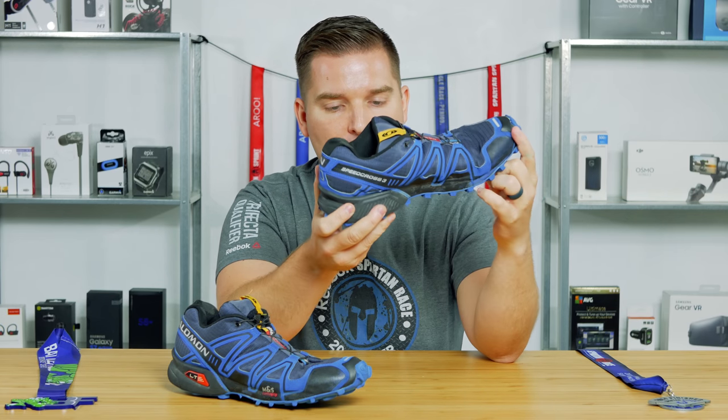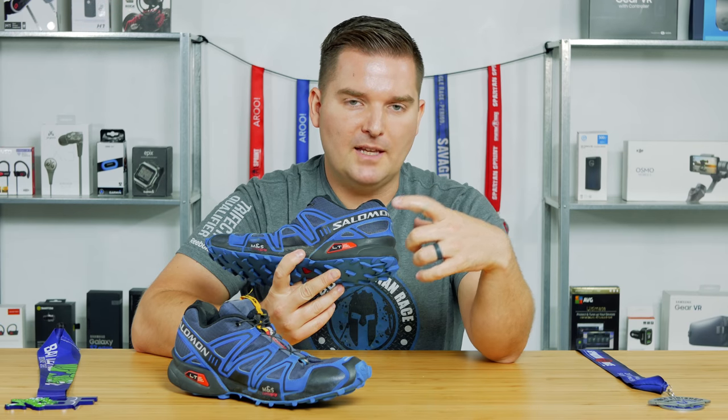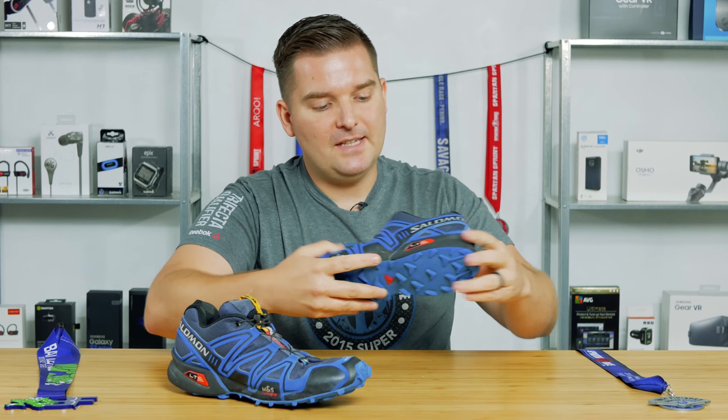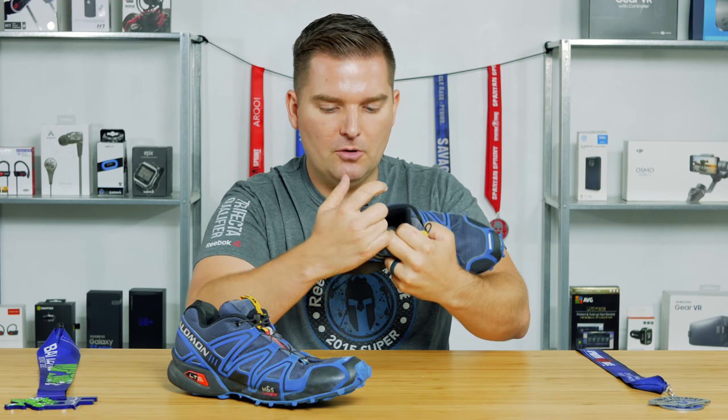As far as the drop goes, the Speedcross 4 is a 10 millimeter drop and the Speedcross 3 is an 11 millimeter drop. They have an EVA midsole, which provides a big amount of cushion — there is a lot of cushion throughout the shoe in general.